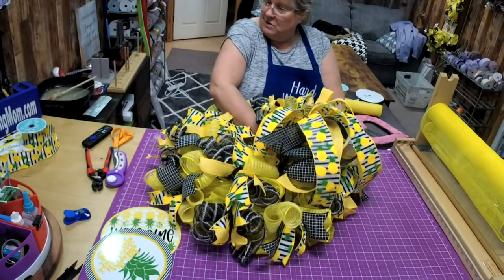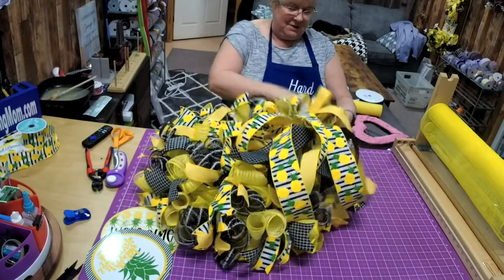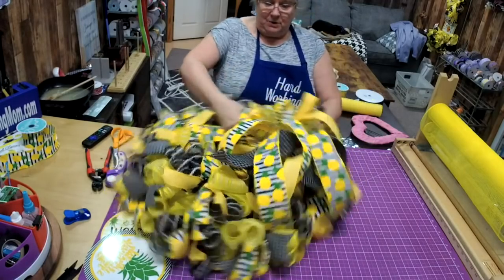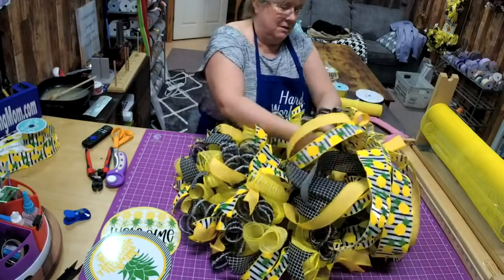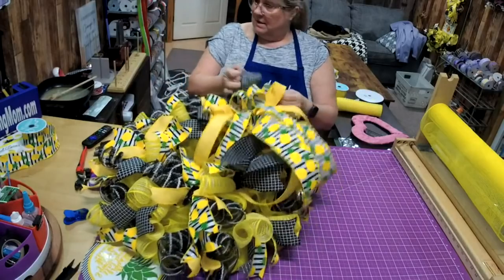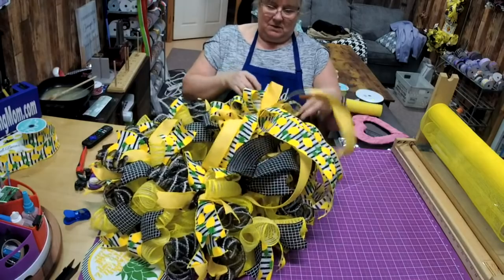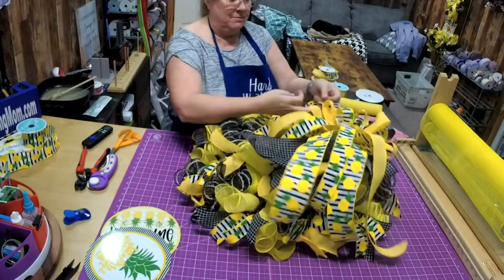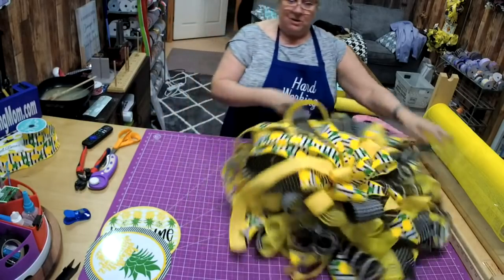I'm tying it right to the frame. Then take this ruffle and kind of pull it up just like this. So our bow will not be pushed down into the wreath — it'll actually be sitting up on top. The next time you have trouble with your bow sinking in, that's what you need to do.